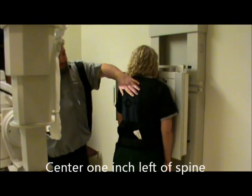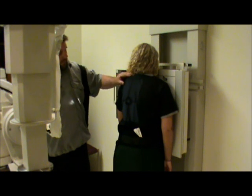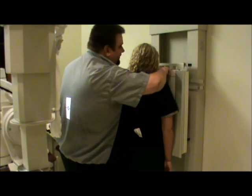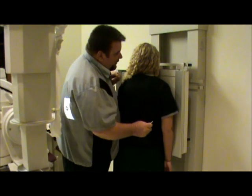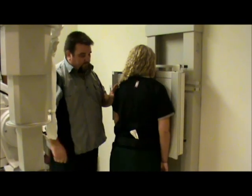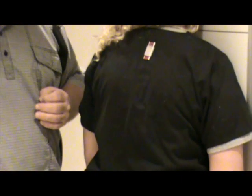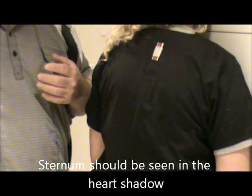Our collimation is going to be to the sternum itself lengthwise and then about four inches wide. For marker placement, the patient is in an RAO position so we are going to use the right marker. We can either put it on the patient on the back of their shirt, which is probably the easiest way, or you can put it on the board. What we're trying to do with the oblique is visualize the sternum in the heart shadow.